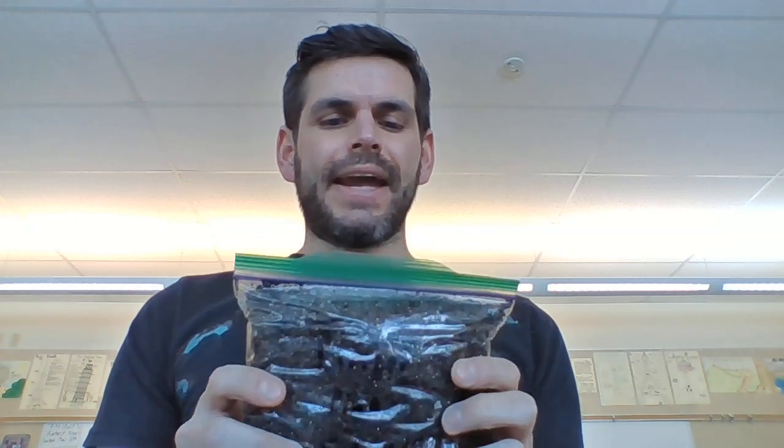I put these in on February 26th, it is now March 26th, so I'm pulling them out after one month. I'm going to pull the seeds out as I find them and plant them, and I'll go over the planting part as well — that's basically cold stratification. I have the limber pine seeds and the Austrian pine seeds, and I'll show you what's happened with the bristlecone pine seeds in another video.